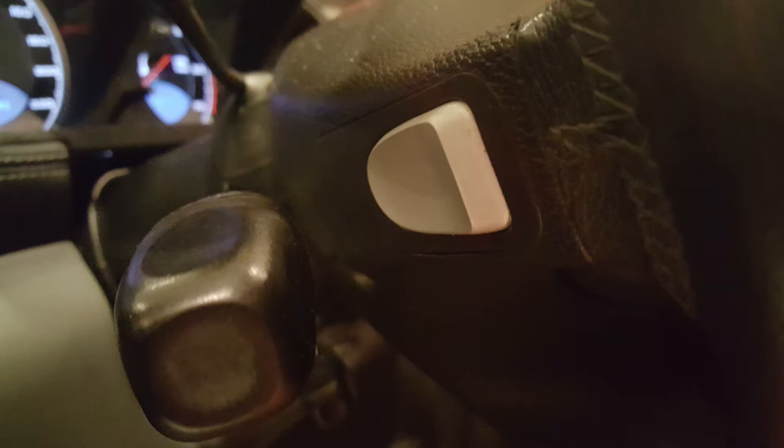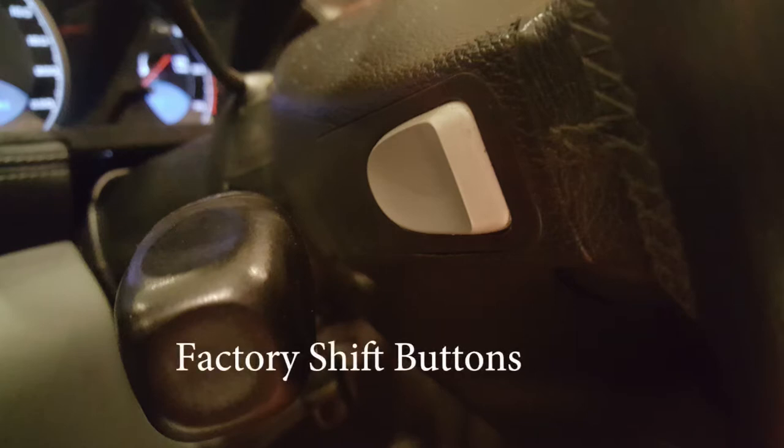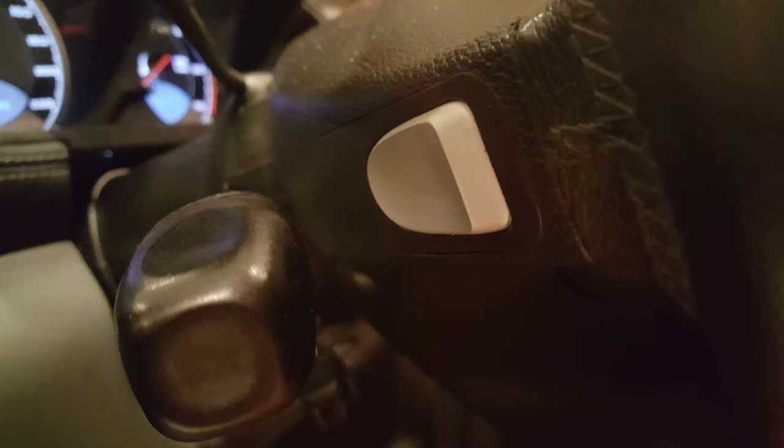Today we've got an unboxing as you can see by the title — this is the G Paddles. This is to convert your button-style shifter that was on the AMG, the early AMG, to paddles. Let's take a look at this, go ahead and open it up. It came from England.